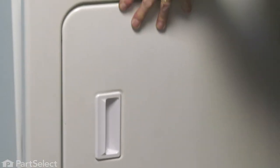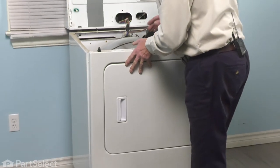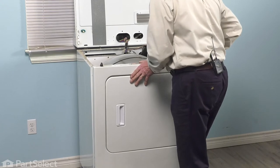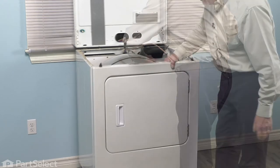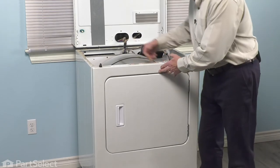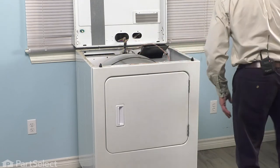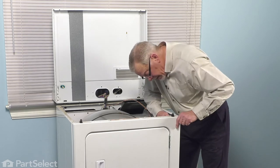At the same time, you'll need to push back on the inner drum so the front panel fits into that opening. Once that's lined up, we'll secure it with the two retaining screws — we'll put these through from the back side.